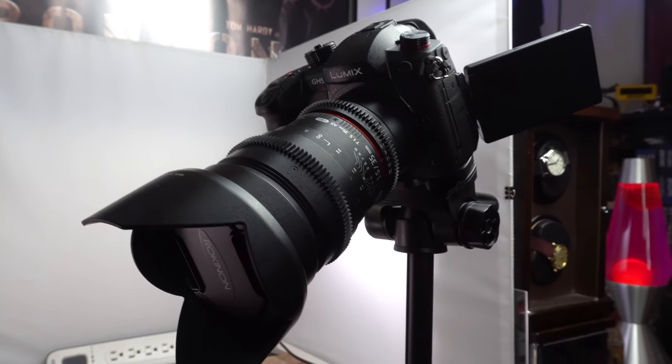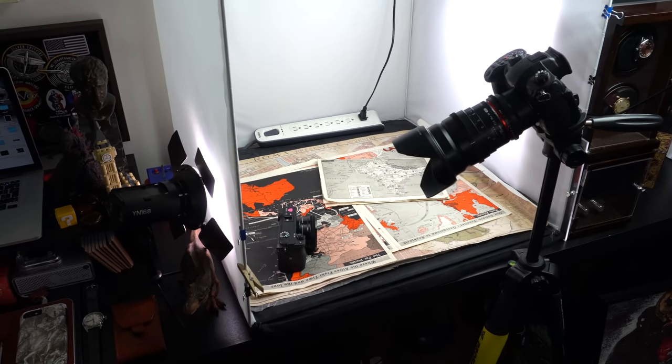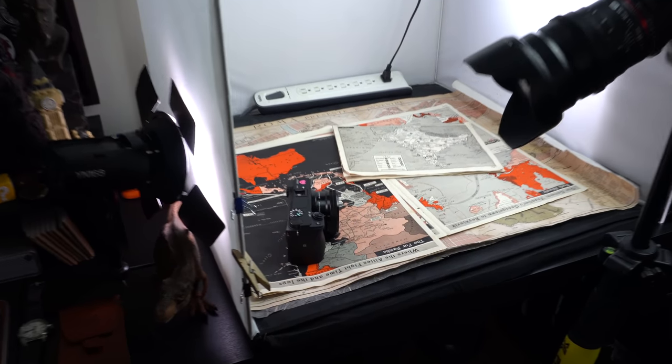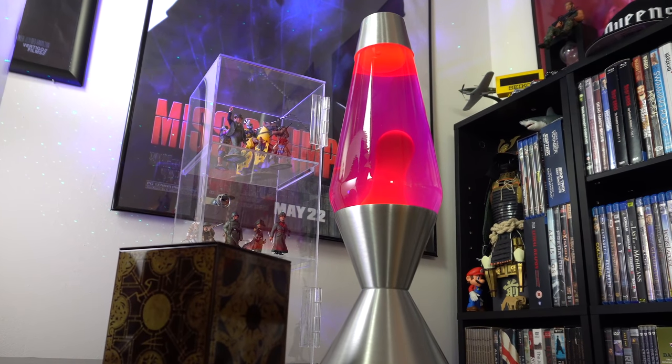You guys have seen this area a million times in videos — this is the light box. This is where I do the majority of the work for YouTube, but I also do a lot of work for brands and companies outside of YouTube. It's got some old maps — I buy these off eBay. These are vintage maps from the 1940s. I like the used texture. There's the lava lamp — this is the second one. The first one, something went wrong with the liquid inside and it just died, but I got a new one to replace it.